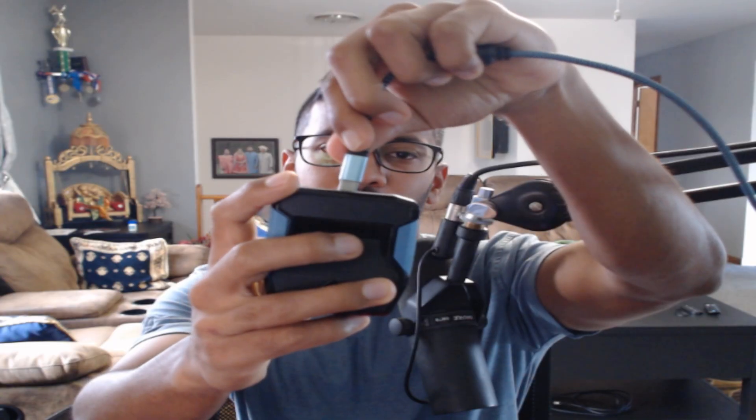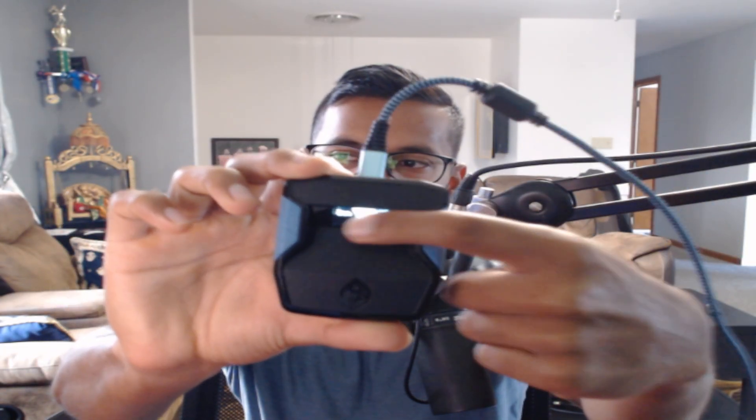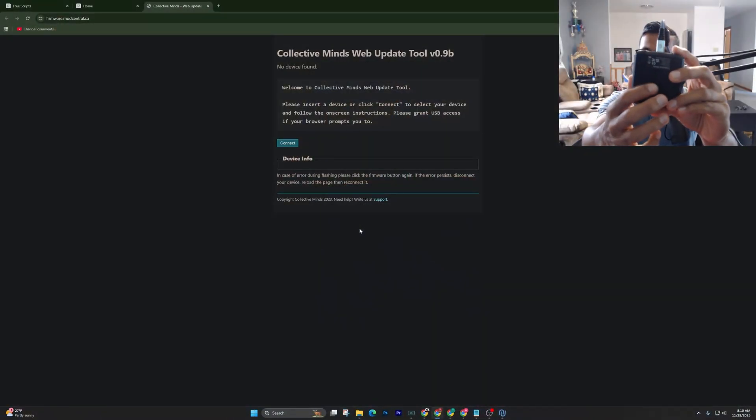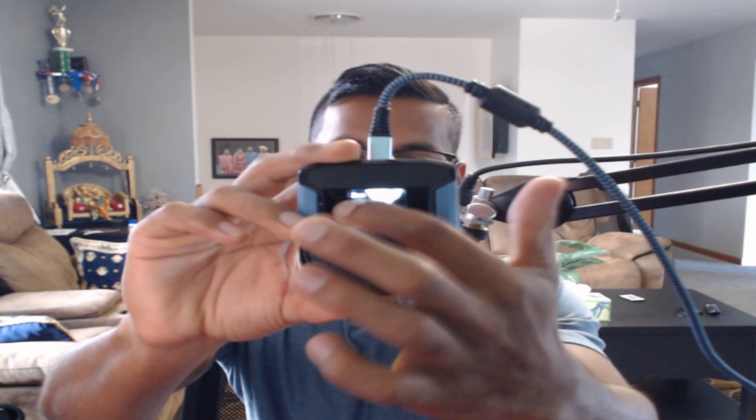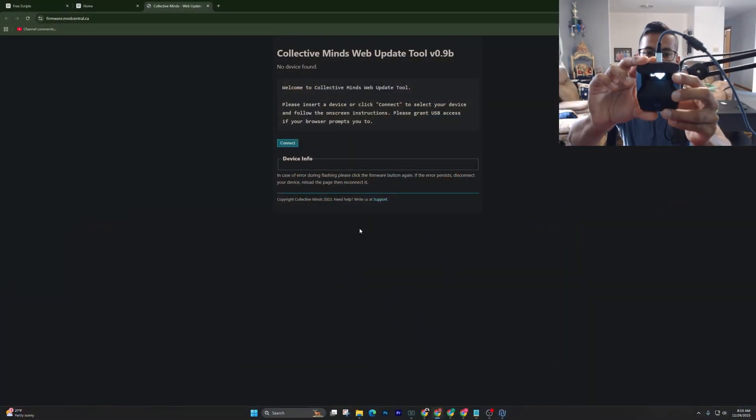Just plug this end in at the top. Once the Zen gets power and it says 'Zen' on the screen, you want to flip it over. On the back there's a little blue button. You're going to hold that down for three to four seconds until on the Zen screen it says 'Zen Bootloader'.